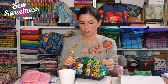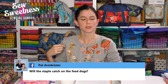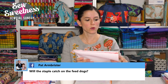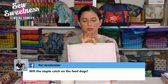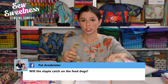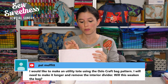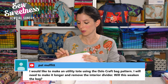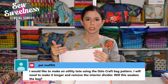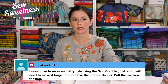Pat asks if the staple will catch on the feed dogs. When I was sewing my sample earlier, the stapled area didn't cause any trouble with the sewing machine or presser foot. But I'd recommend testing with your machine since machines differ. Cut a little square of exterior fabric attached to foam, a scrap of lining attached to Shapeflex, and test the staples through your sewing machine before trying it on an actual bag.